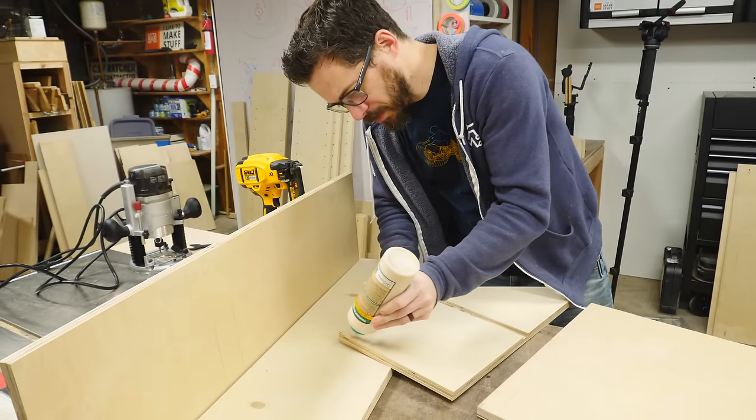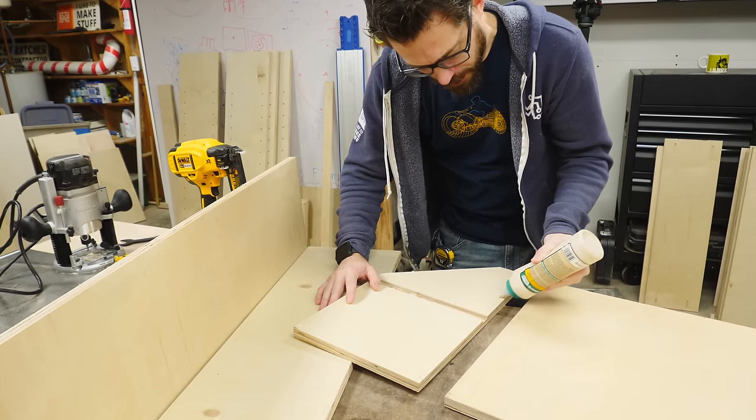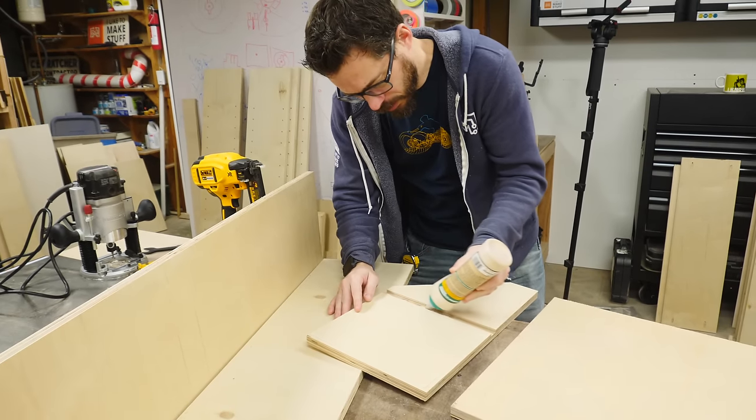Now we're just going to glue these pieces together and use some brad nails to hold them in place. By using brad nails we can move on and continue to work on this rather than waiting for clamps.